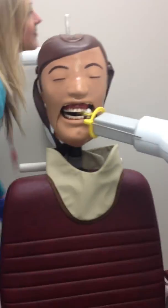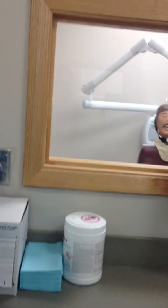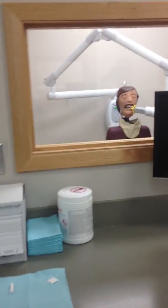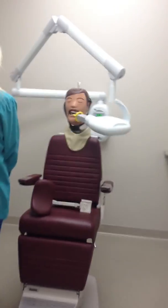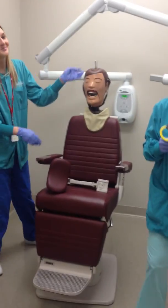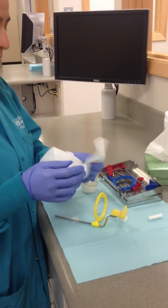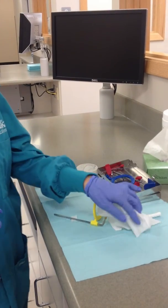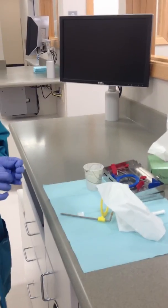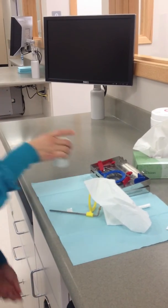Step outside the x-ray room. While watching your patient through the glass, press down on the exposure switch until the beeping sound stops. Remove the XCP from the patient's mouth and bring to the counter. Take the film out of the bite block and wipe with a Kleenex. Place the film in the Dixie cup. Remove gloves to transport the Dixie cup to the dark room for scanning, mounting, and interpretation. Make sure to clean up your unit when finished.